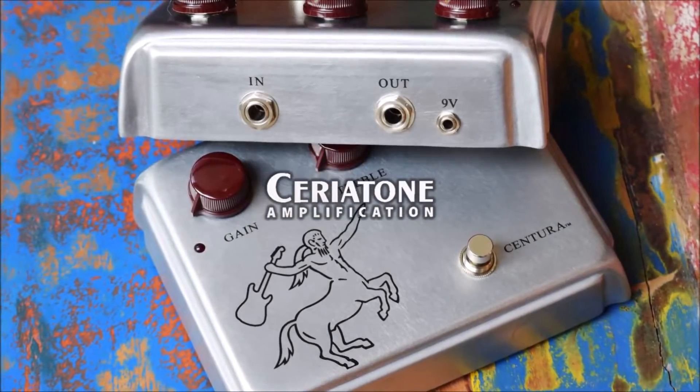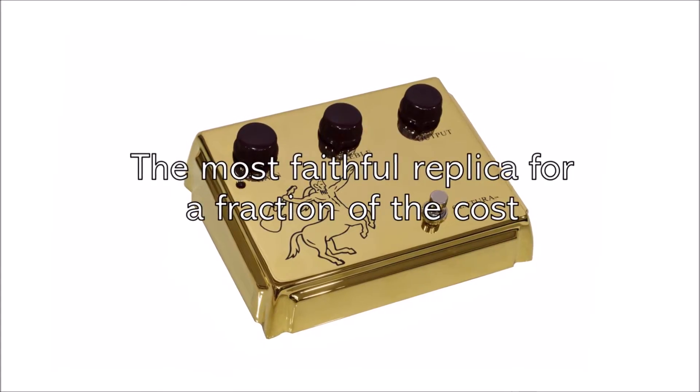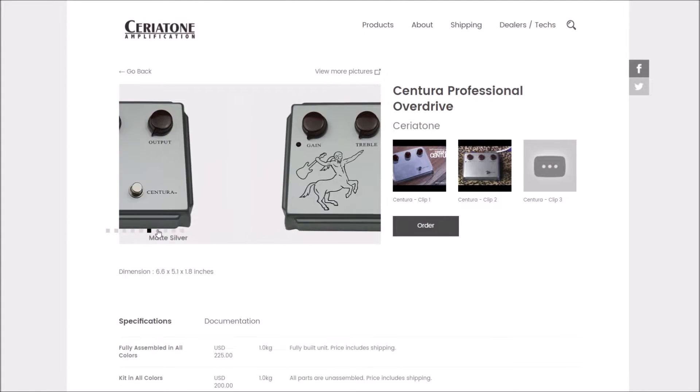This video is brought to you by Chariotone and the Centura Professional Overdrive — touted as the most faithful and affordable replica of the legendary stock box which inspired it. The Centura is offered both fully assembled or as a kit, with an enclosure available in multiple matte and gloss finishes. Order yours at the link in the description below.